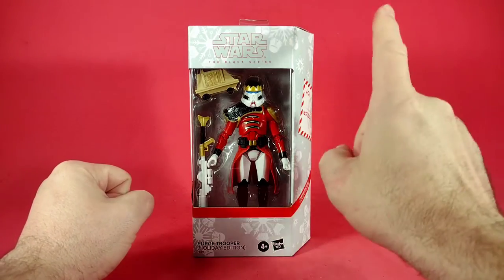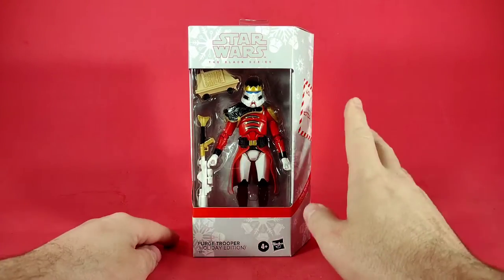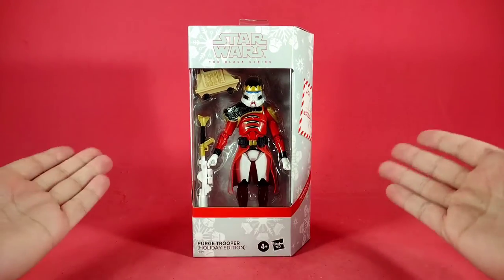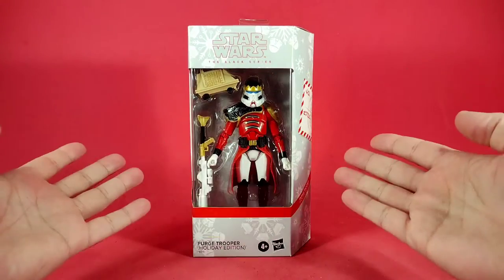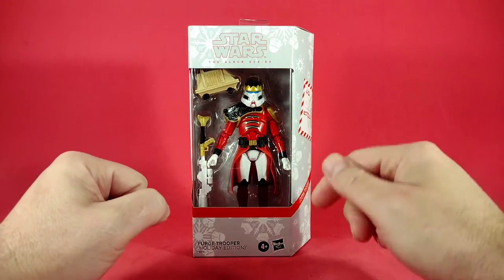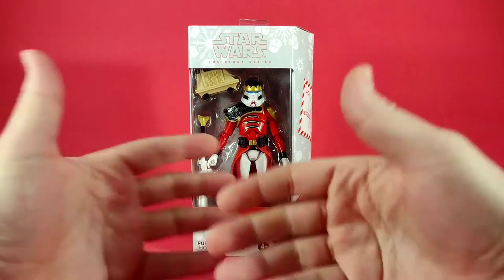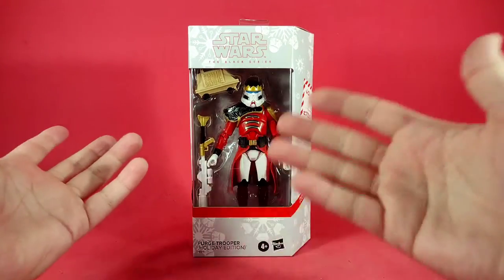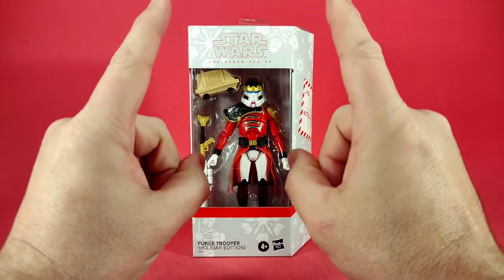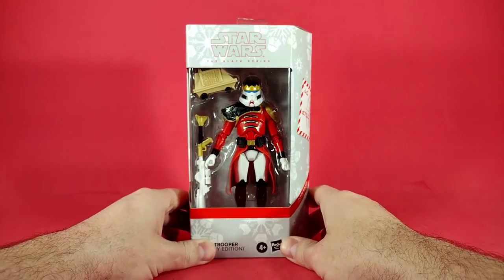Before we go on, please remember that I have started a Ko-fi page. I explain the reasons in a separate video — it's only a dollar to join, but I really want to try and build up a toy collector community so we can all talk about the things that we love, which is mostly action figures and toys. There's a link in the description below, and I really need to put an introduction video up on the Ko-fi page as well.